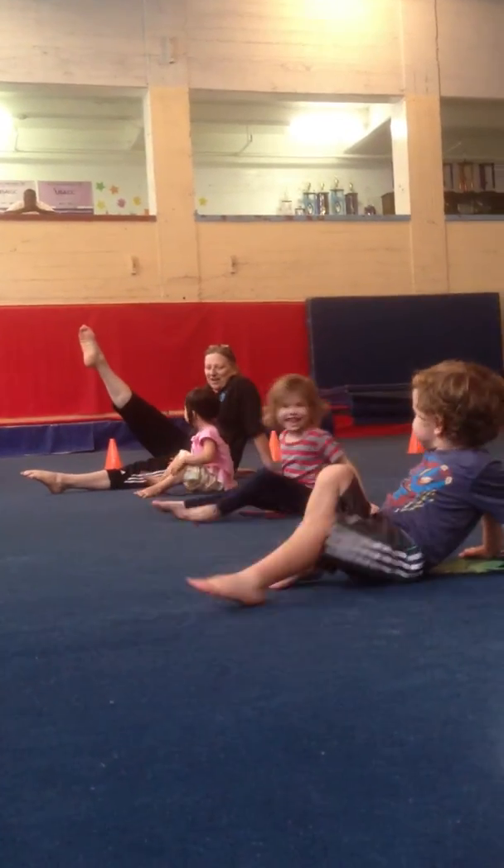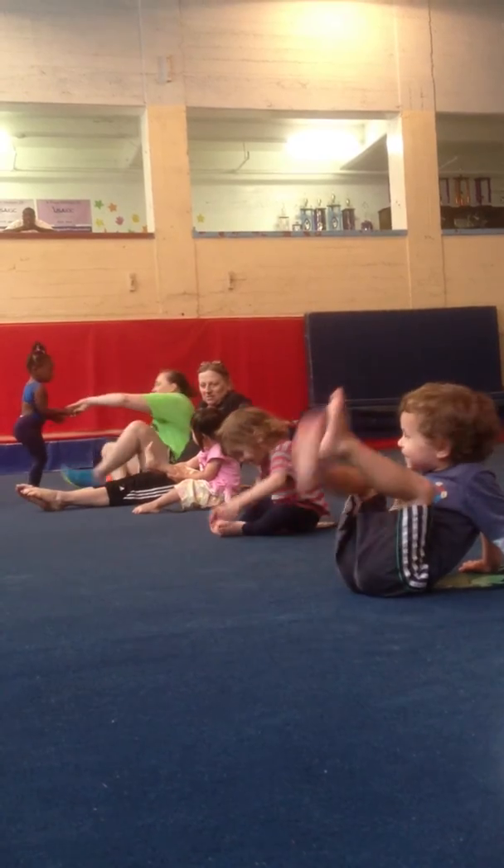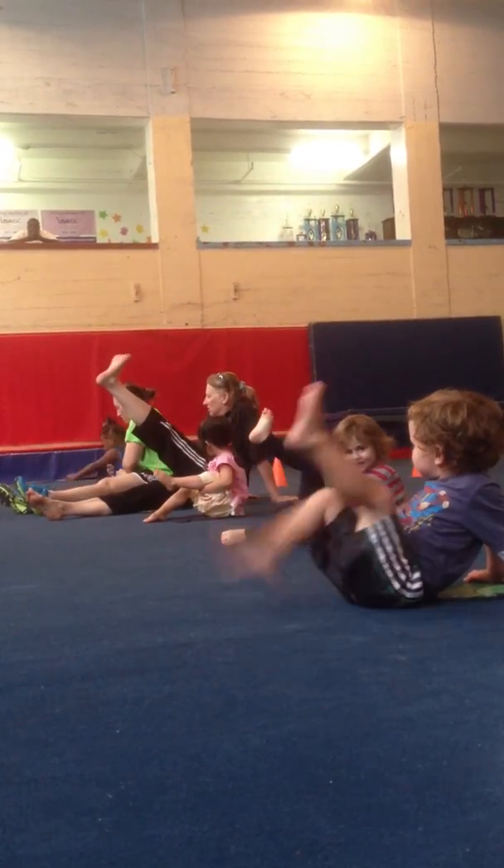And lift one leg. Awesome. Good morning, toes. And the other leg. Good morning, toes. Good morning, toes.